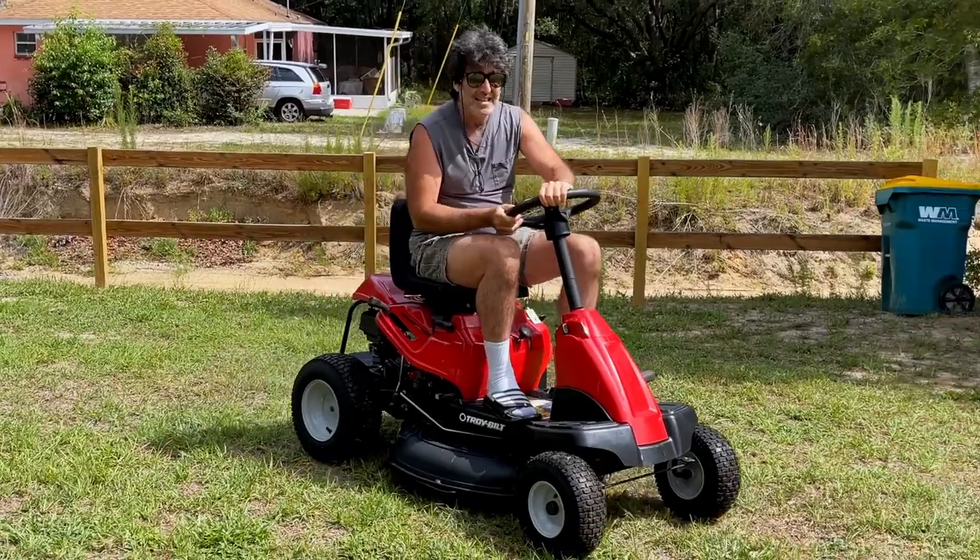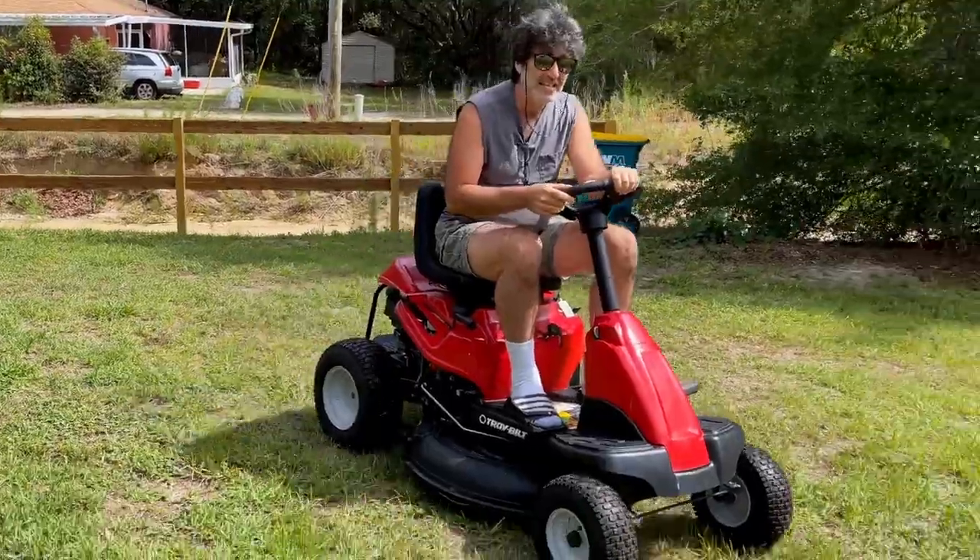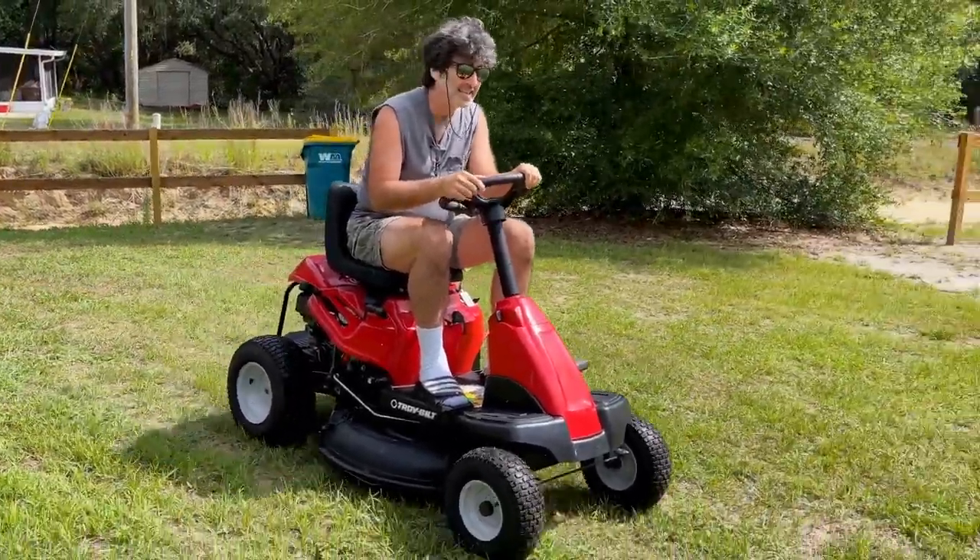In this video, we're going to be replacing the deck belt on this Troy-Built 30-inch rear-engine lawnmower. It's a very easy job that you can do yourself in just a few minutes and save some money. This mower went under the names of Troy-Built, Murray, and Craftsman — it's all the same mower and exactly the same job. Let's dive right in.